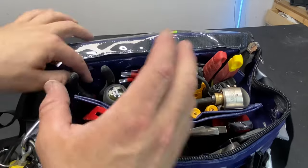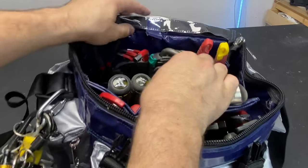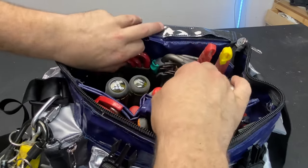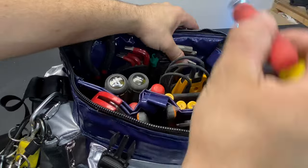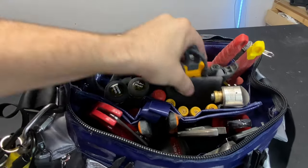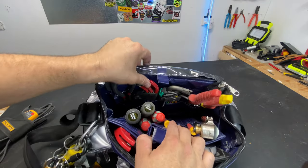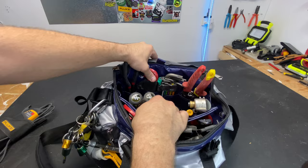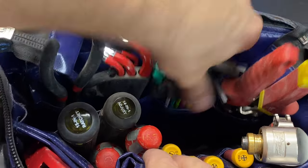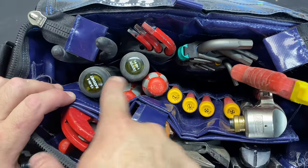I've got my needle nose in there, and my Allen keys — both imperial and metric boxer ones. Down this side I've got some tin snips. Looking at some of the bulkier tools, I've got my T6 1000 that fits in there nicely — it's not in a pocket but just sits down the bottom. As you can see, those pockets fit in there nicely.